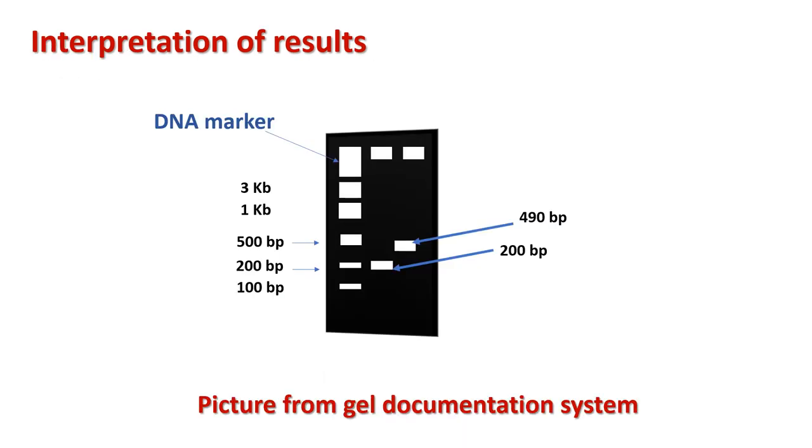For interpretation of results: after the complete run, the DNA marker separates into different bands, each representing a different size of DNA. At the end of electrophoresis, a DNA sample aligns parallel to whichever marker band matches its base pair size. For example, if the first DNA sample aligns parallel to the 200-base band of the DNA marker, its size is 200 base pairs. The second sample, at approximately 490 base pairs, aligns near the 500 bp marker band.